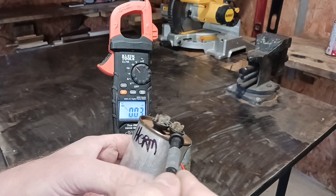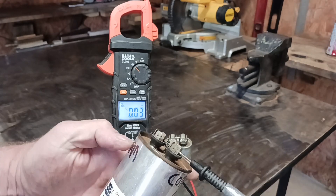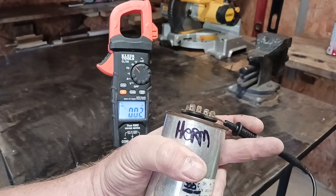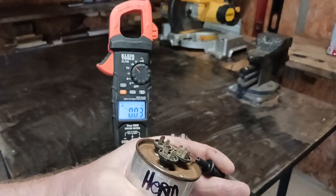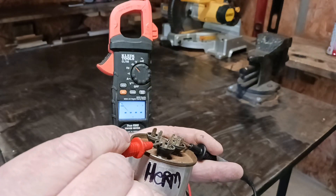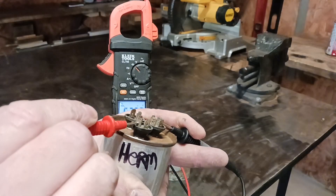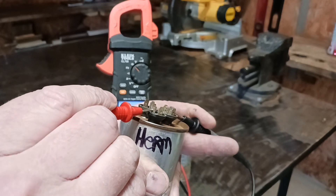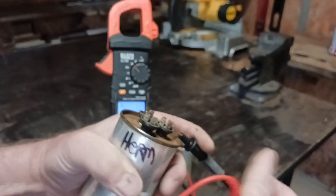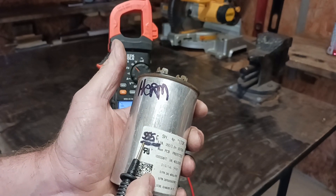I've got one lead right here in the common, and the number we want to look for is around 55. So I have one lead in the common and then one lead in the HERM, which is the compressor terminal. Make sure everything's in there good — hold it — and notice how it says 52.67. You know that this capacitor is good. Generally, what you want to look for is plus or minus 10; if it's minus 10 from the rated value of 55, then you know it's time to replace your capacitor.